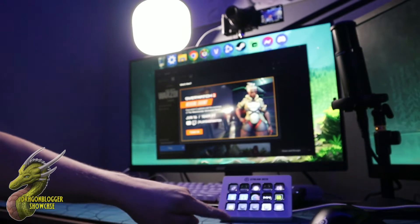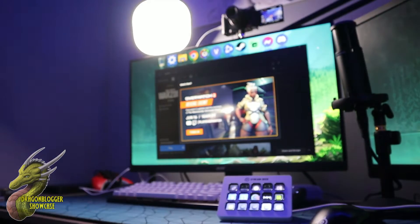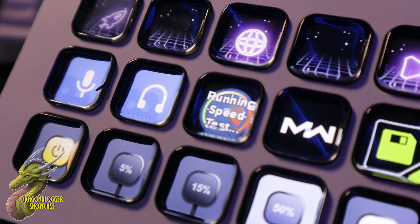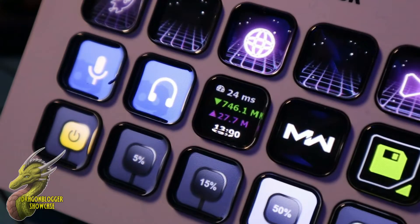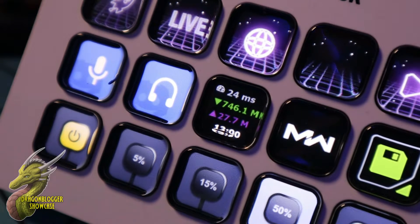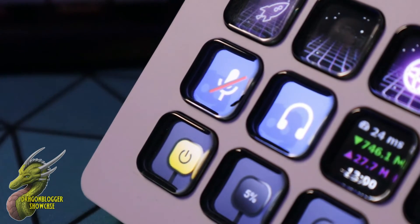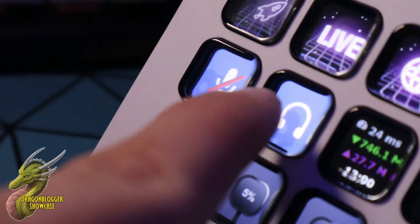It also really streamlines your experiences with other Elgato systems such as the Keylight Air here. As you guys can see, I'm able to adjust the brightness. This is also really good for running simple utilities such as a speed test — as you guys could see, I hit it, waited a few seconds, and it ran a speed test. This is also good for controlling specific features inside of certain apps.